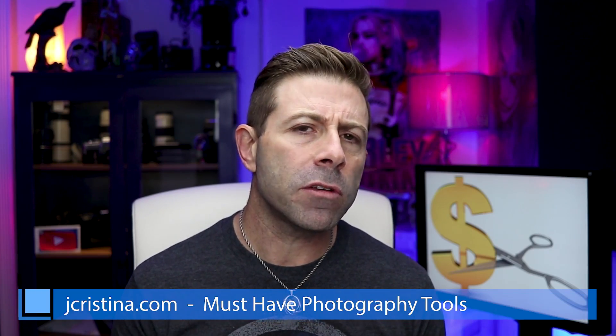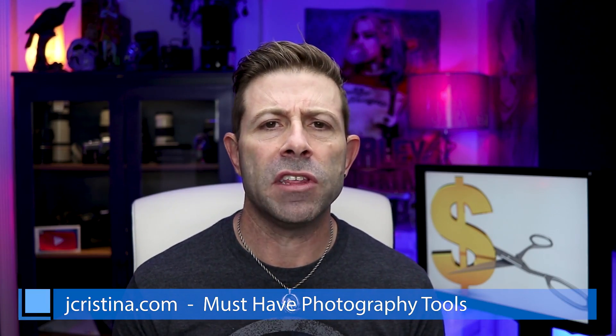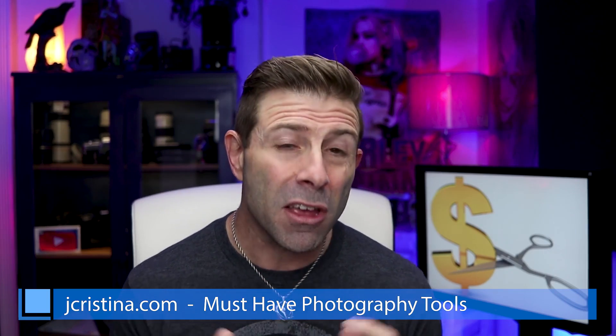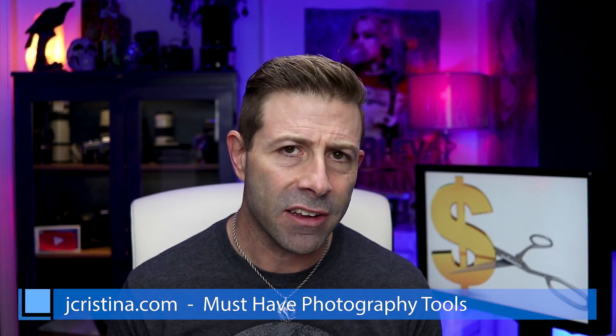Before we do, if you haven't gone over to my website, jchristina.com, go give it a look-see. There are a lot of photography tools that I've made over the years. There might be something that you like. If there is, please pick it up and support me. Once again, that is jchristina.com.